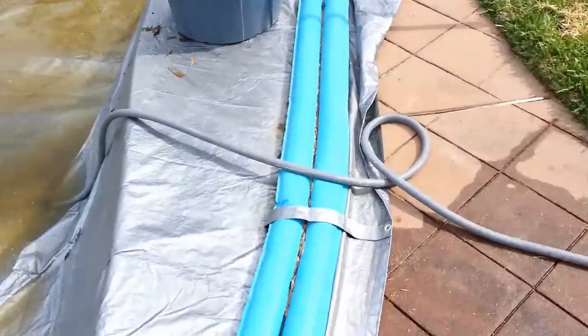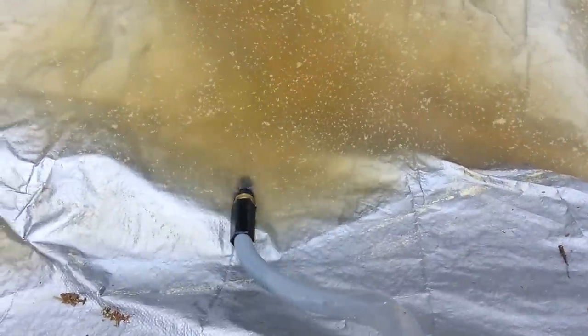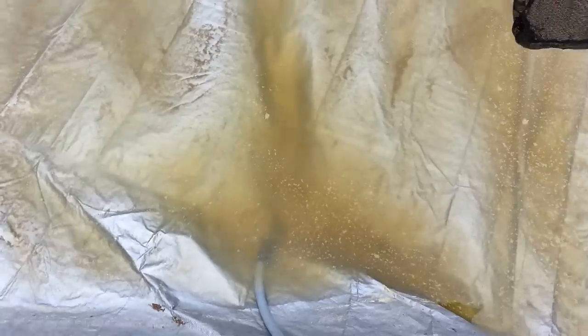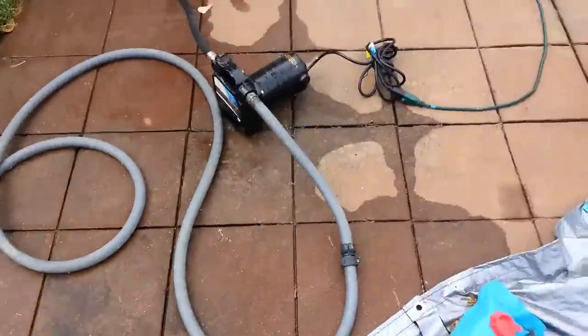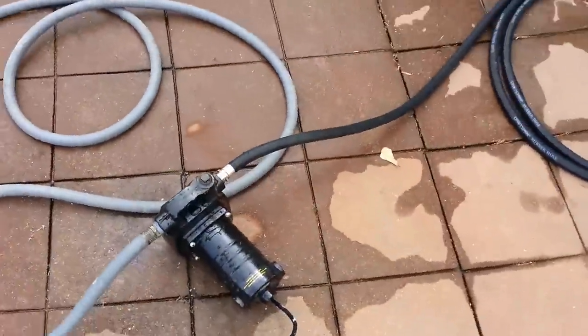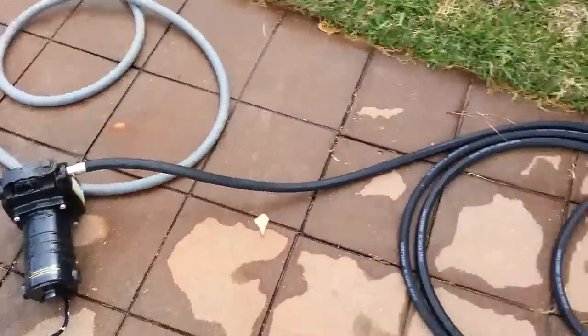It doesn't look like much is moving, but there's a little screen they give you to put on the end of your hose to keep large debris from going through it. You really want to try to prevent that from happening in the first place. The inlet goes into the pump, the pump runs — not too loud — and you prime it of course.